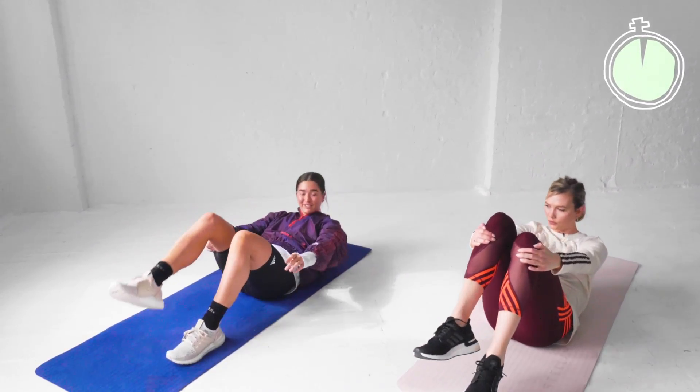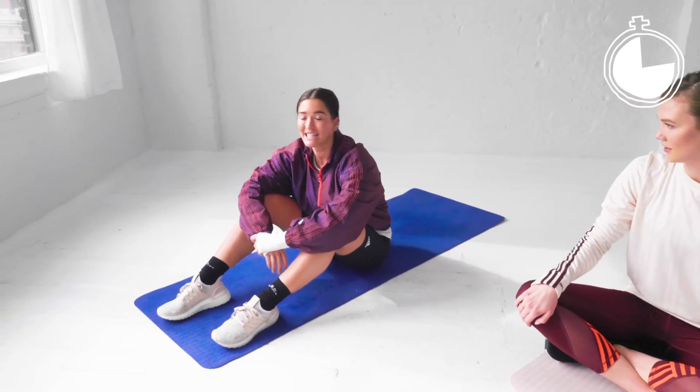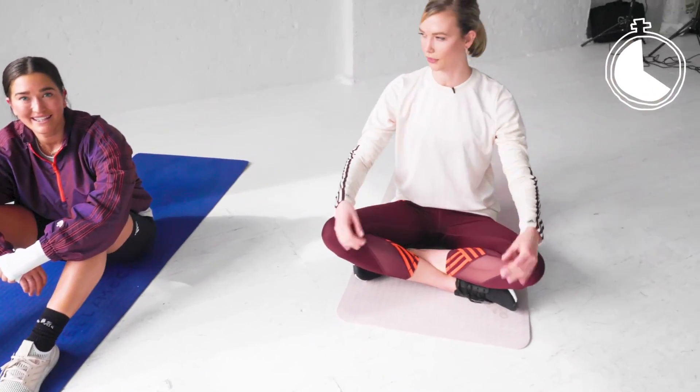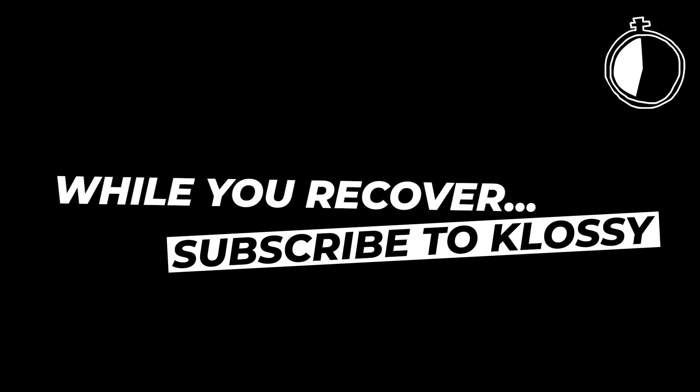Recover! 30 seconds before we get into our final set — set three, three more exercises of strength. Set three: each exercise for one minute. We're going to do a lateral lunge, then burpees, then finish on a plank hold. Let's do it.